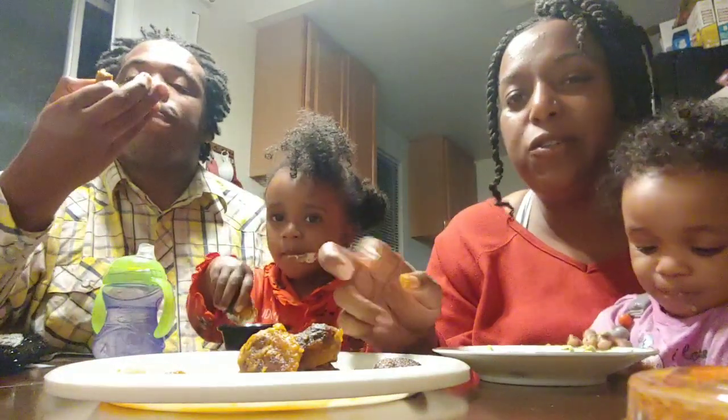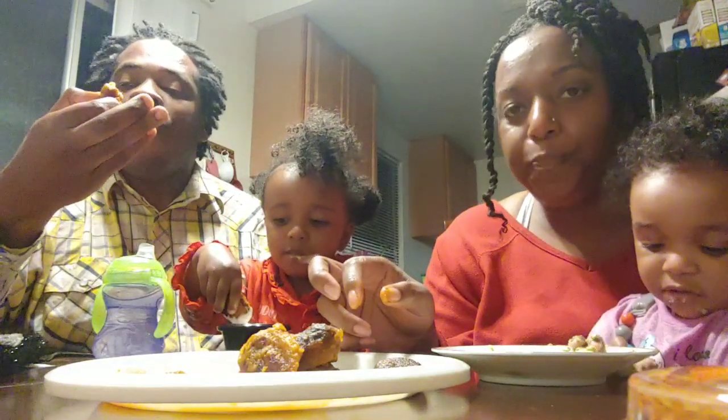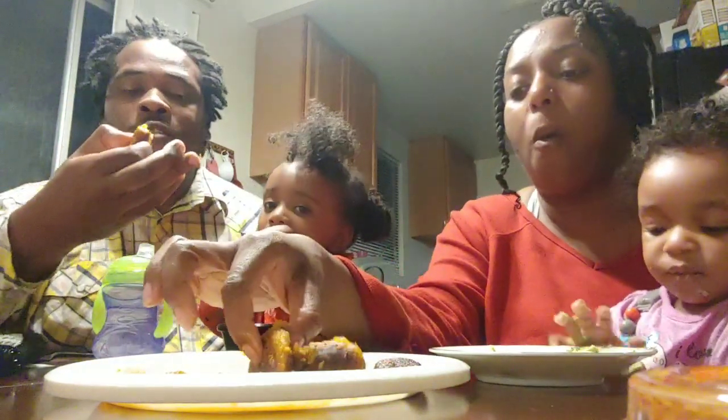Where did you buy this? Walmart. They've got it at Safeway too. I haven't seen it at WinCo, but.